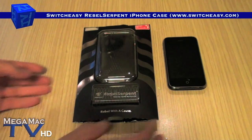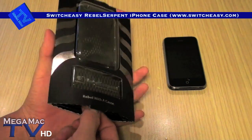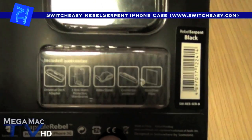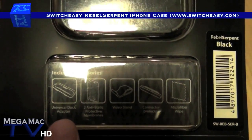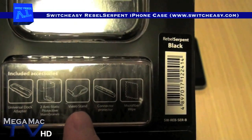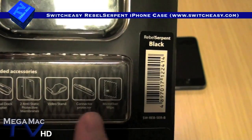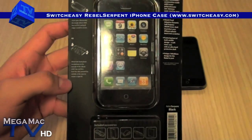This is a really cool iPhone case because it's a hybrid. I'll tell you more about it once I open it. Here's the packaging. It comes with a lot of accessories: a universal dock adapter, anti-static screen protectors, a stand for video viewing, and a connector protector for the dock connector of your iPhone, and of course the microfiber.